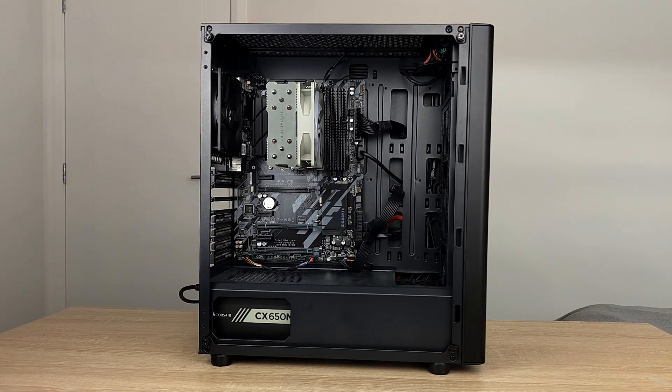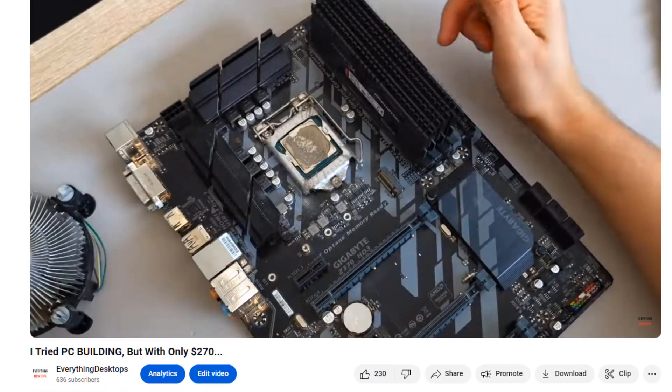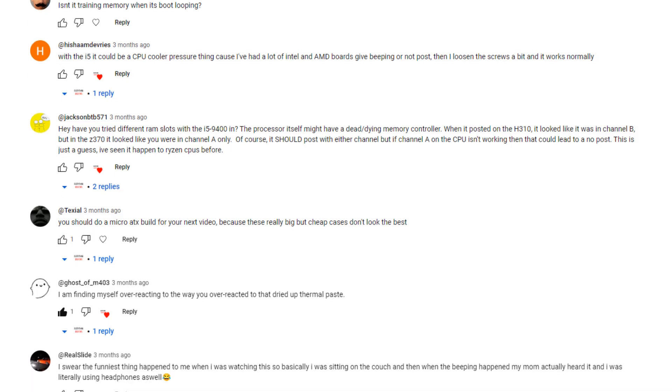This is a PC I built myself a little while ago, but I couldn't get it to work. And when I made this video about it, I got a lot of comments with different opinions telling me how to fix it, but I think I finally know what the issue is.